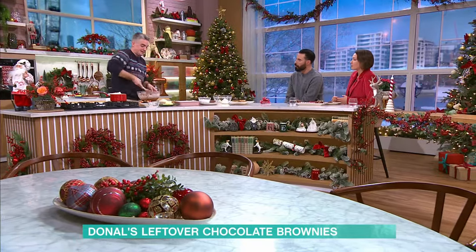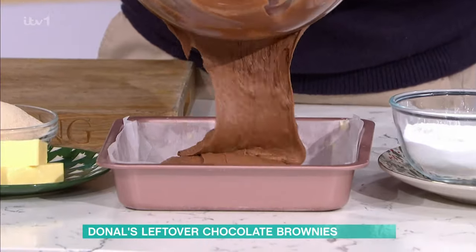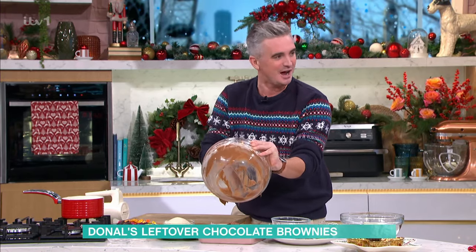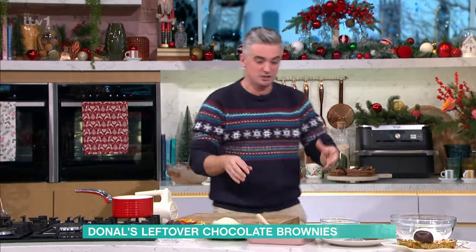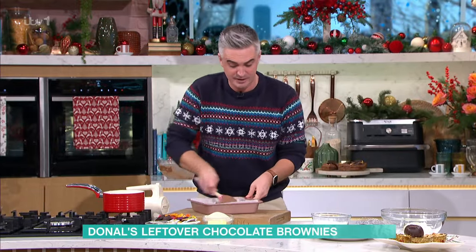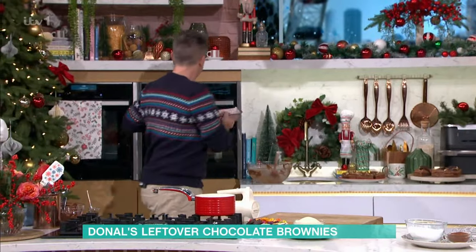That will give you beautiful brownies. You're going to bake them for about 30 to 35 minutes, just until they create a sort of crust on the top. Check it with a skewer — I still look for a little bit of gooeyness, because if it comes out like a cake batter, you'll end up with something overcooked and you won't get that fudginess. You'll just have a chocolate cake. Once it's ready, get it into the oven at about 180 degrees Celsius.